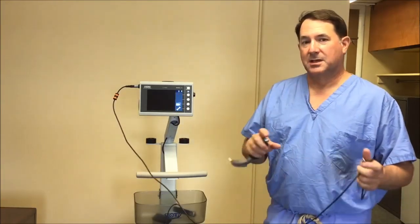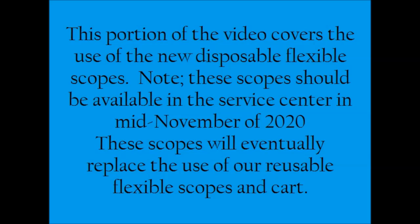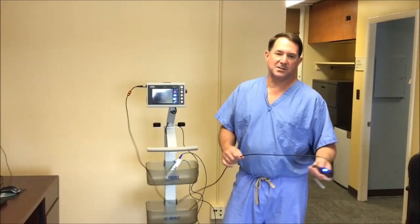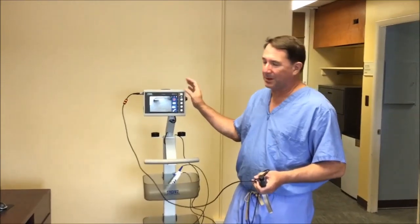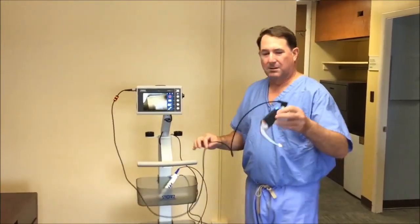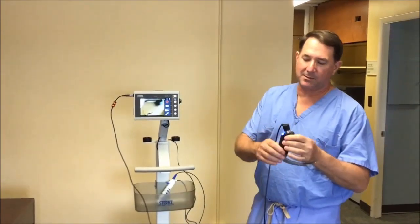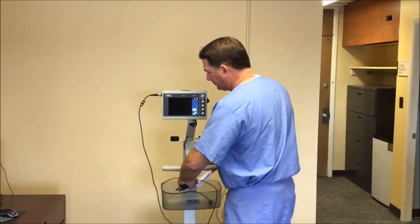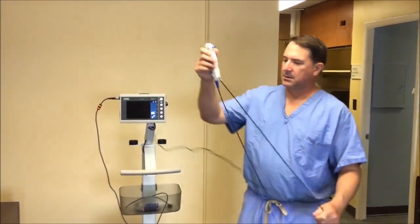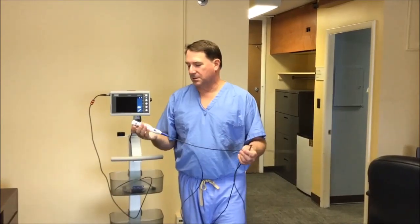I'm going to go over a couple of added features. If you just need the basics, that summarizes everything. The power button is in the same place — you turn it on, you plug it in, very self-explanatory. If you're going to intubate somebody, all you need is one of the black-handle blades and you hook it up. The other thing this device will do, however, is — Storz now has a disposable three-and-a-half millimeter flexible scope that you can use for bronchoscopy.